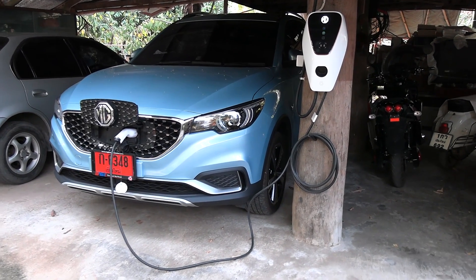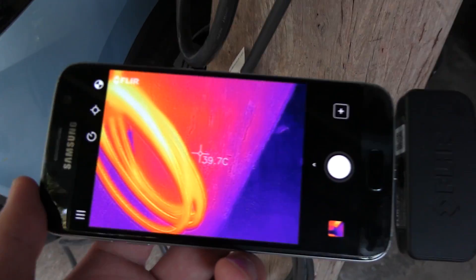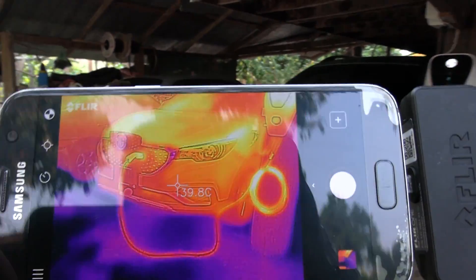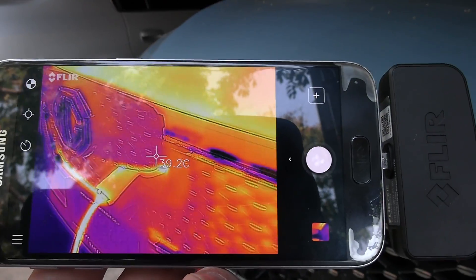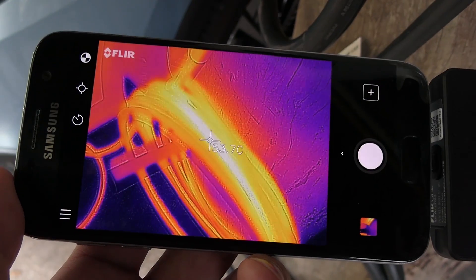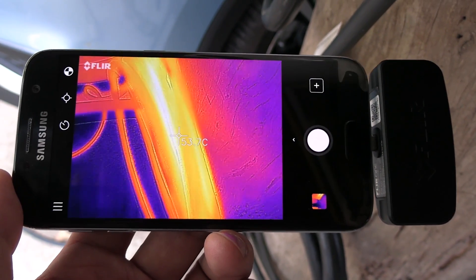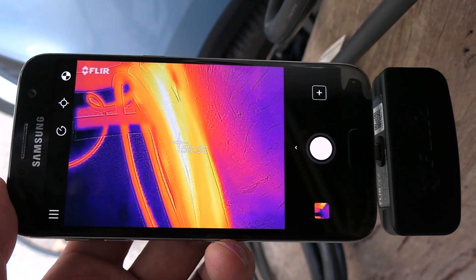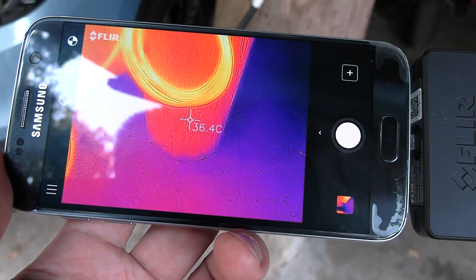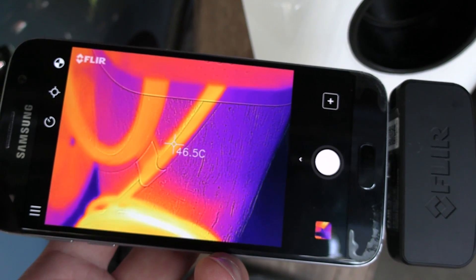All right, we've been charging for an hour now. Let's take a look. If you look through the FLIR camera app, you see it looks hot. Let's compare to the rest of the surroundings. The plug is warm-ish — about 45 degrees Celsius. But if you look at the cable, let me move here to see better. How much is that? 55 degrees Celsius right there. 55. That's the hottest spot. And you see, this was only after one hour.